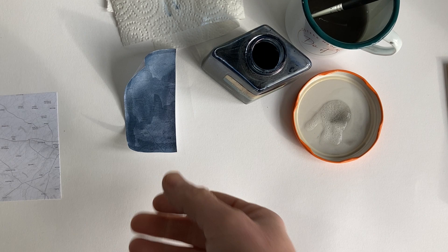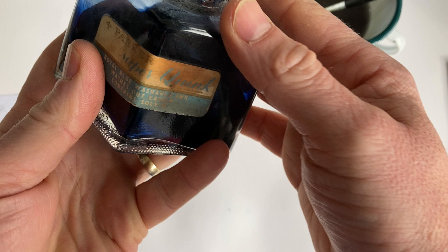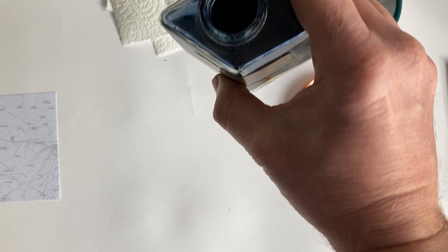Hello, and today I wanted to give you a little technique. It's using bleach and ink. Now it won't work with Indian ink — it has to be a Parker Quink ink, which is what I've used over the years. I'm sure someone will say it works with other inks, but this is all I've ever used.